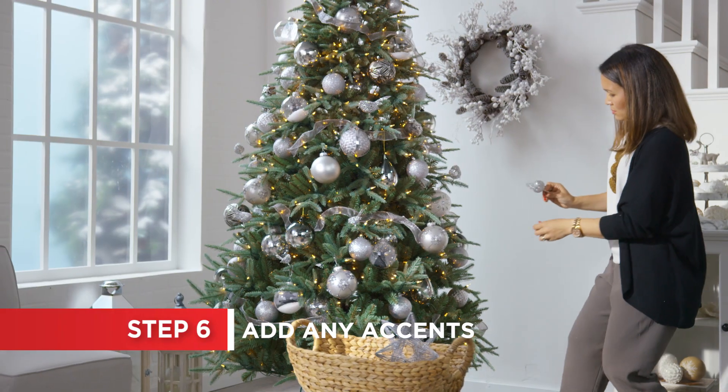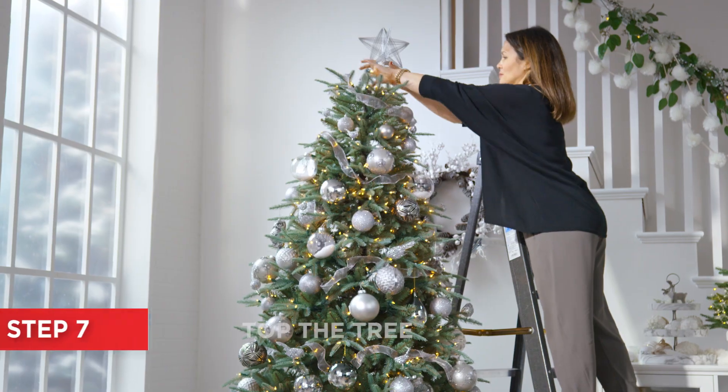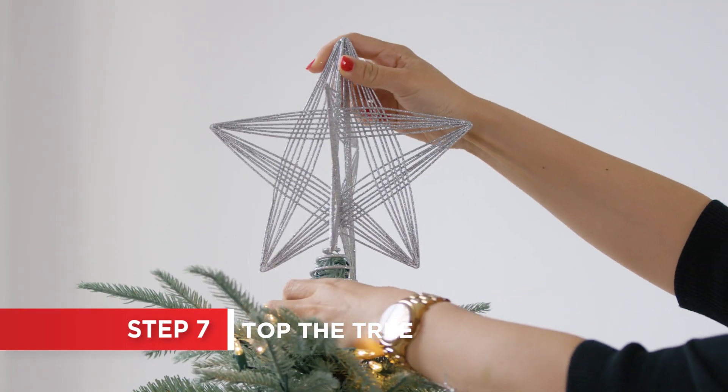If you want to include some florals, greenery, or clip-on accents, now's the time. Last but certainly not least, add the tree topper.